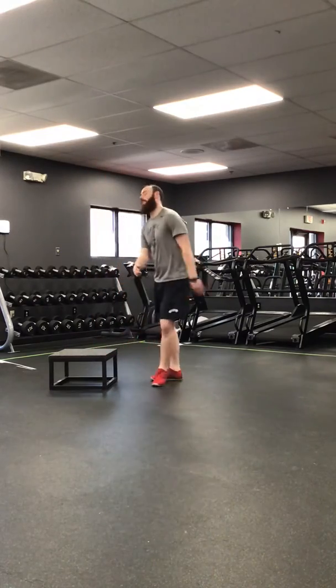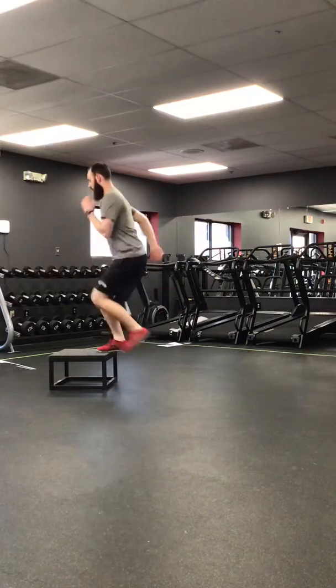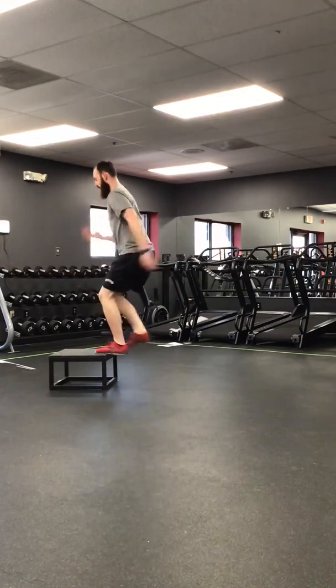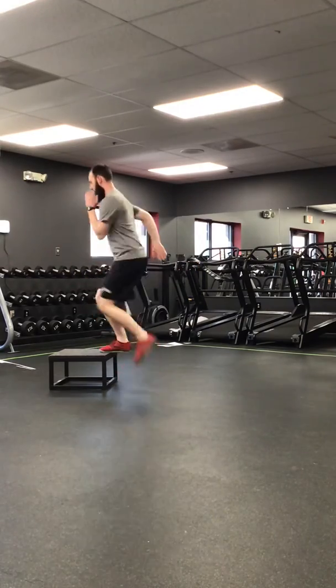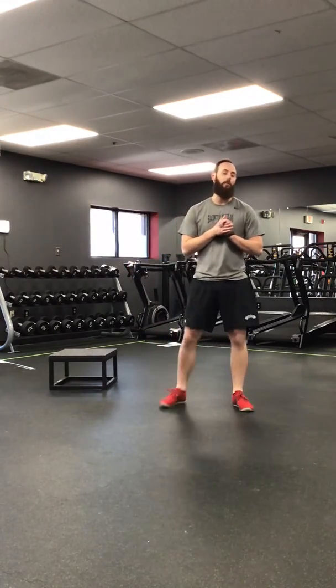And finally, speed step ups. Do 10 of each for three to five rounds and you have a great lower body workout.